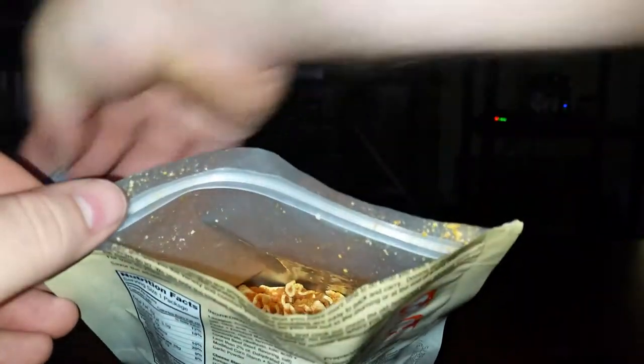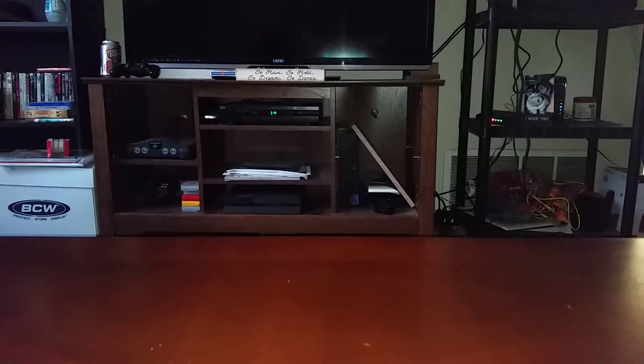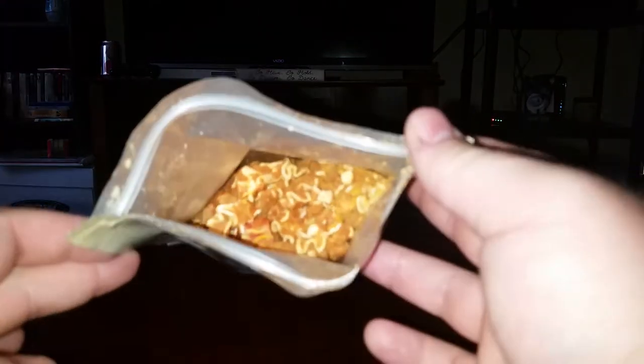Alright, there's the oxygen absorber, so that's out. Let's take a smell. It just smells like lasagna — I really don't know how else to describe it.